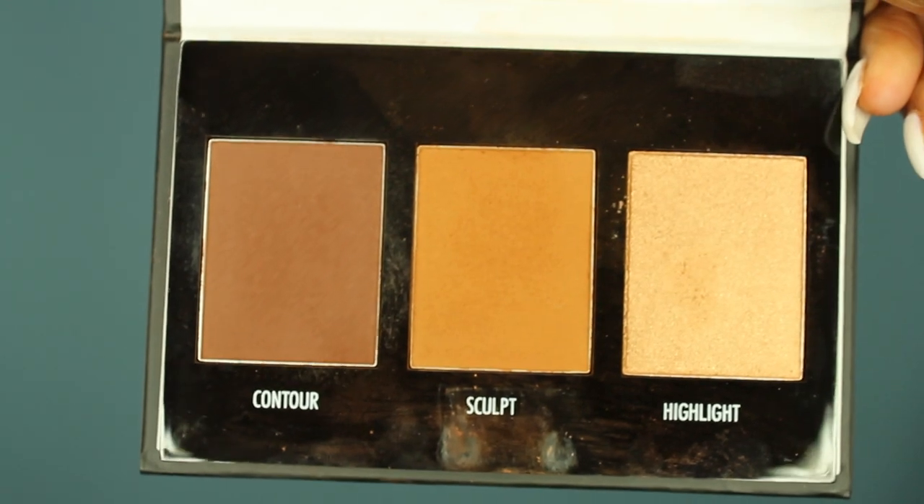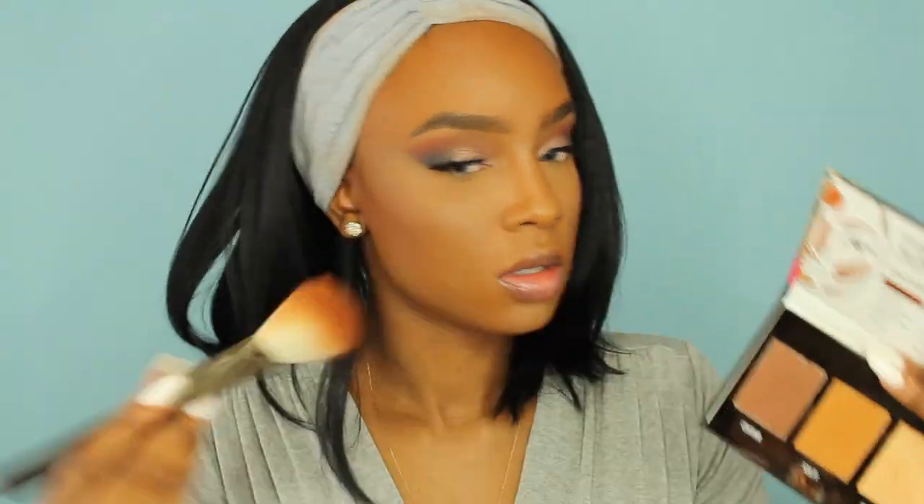Now I'm going in with my favorite, the CoverGirl Queen Bronzer, and bronzing up my face with a large fluffy brush — this is the MAC 135 brush. I'm warming up the sides of my face, the hollows of my cheeks, and blending it into my forehead. Now I'm taking my Black Radiance Contour Palette, the darkest one they have, and adding that on top of my bronzer to define the contour a little bit more. I'm also pinching my brush to get the sides of my nose.